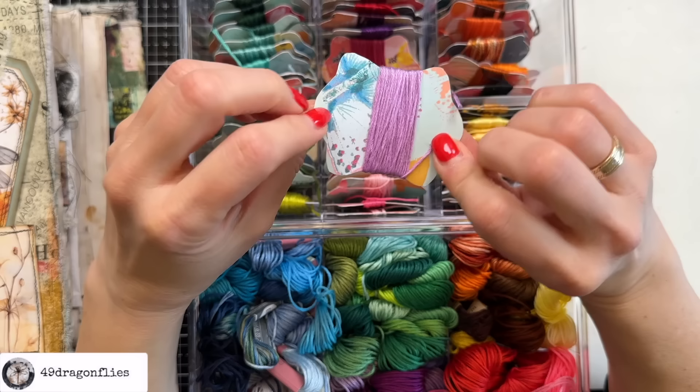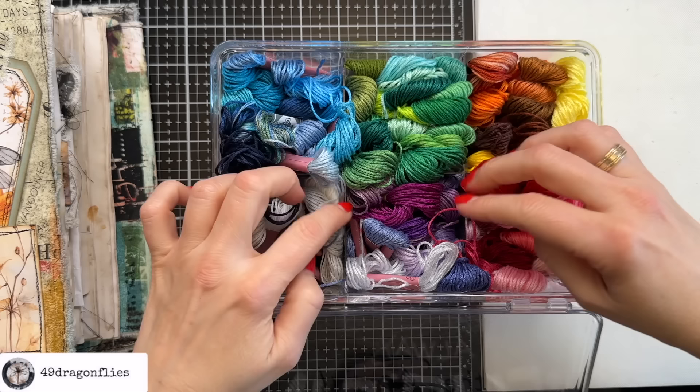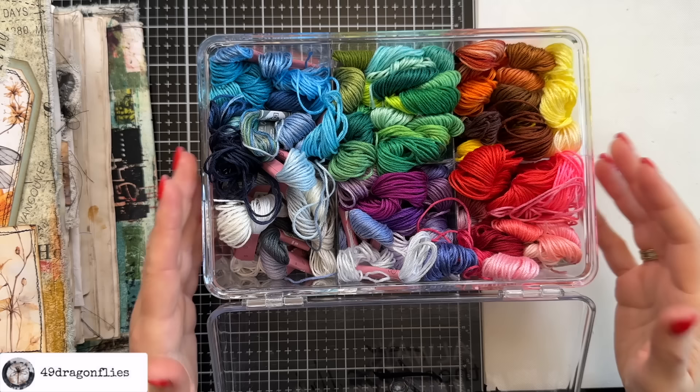I keep these more or less sorted by colors, and in the other box I have the ones that I have not started to unravel or only used a small piece. I used to have these all just bunched up in a bag and I really didn't enjoy having to untangle them every time I wanted to use some.